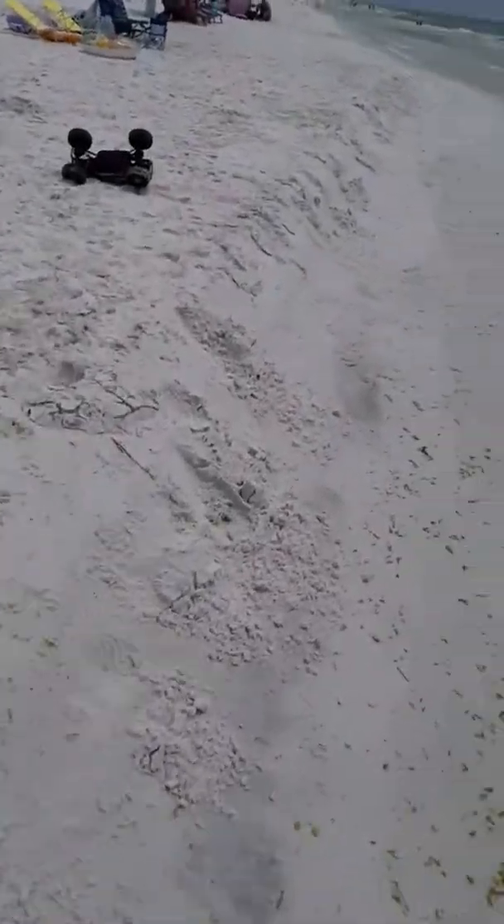I just found a hill right here so I have to try it. It crashed! And can you believe it's only two wheel drive?